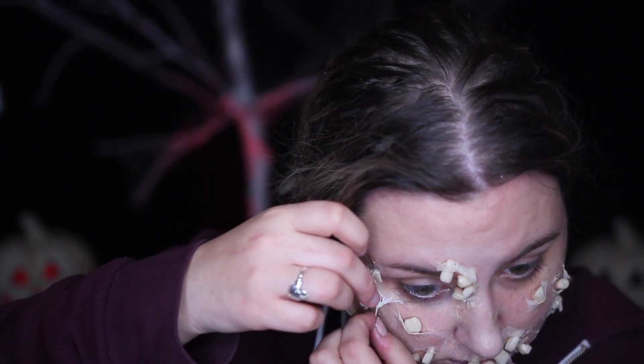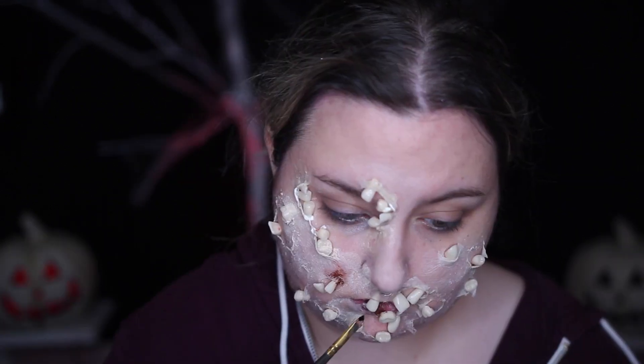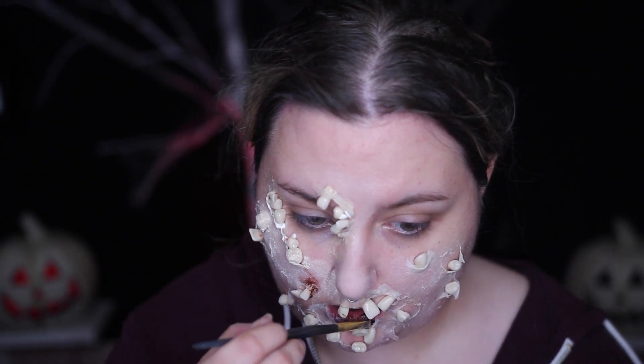The whole idea of this was to be a tooth fairy that takes children's teeth and embeds them into her own face. Why does she do it? Because she's a crazy bitch, that's why. There's really no explanation other than the idea didn't quite pan out how I thought it would, but just roll with me if you like the look of it.